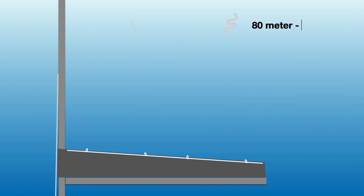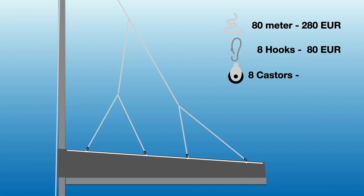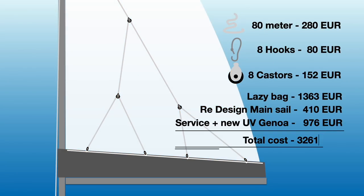The lazy bag is where you drop down your sail if you don't have a furling mainsail, and the lazy lines are guides that help your sail fall nicely into this bag. I needed 80 meters of lines and 8 hooks for attaching to the loops supported by the battens on each side. I also need 8 casters from under the first spreader and down — this spider web making it adjustable.